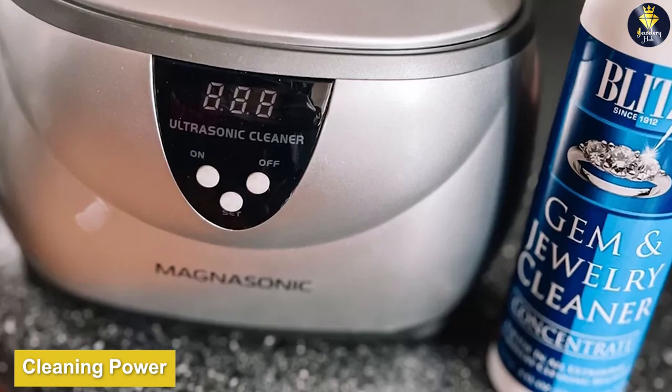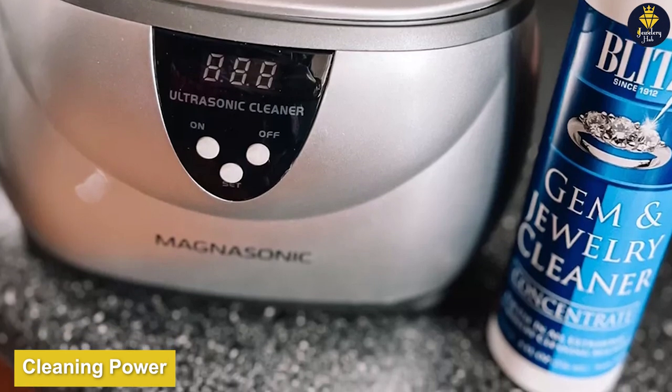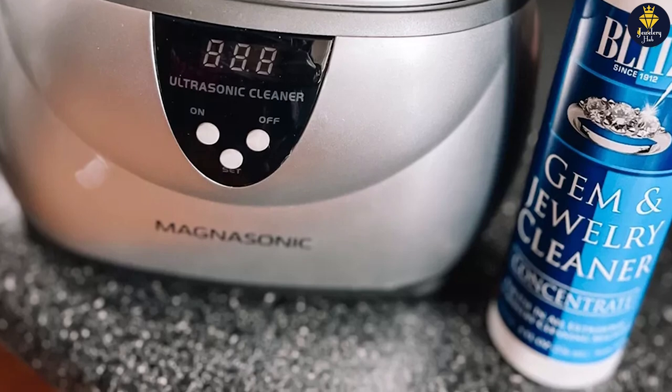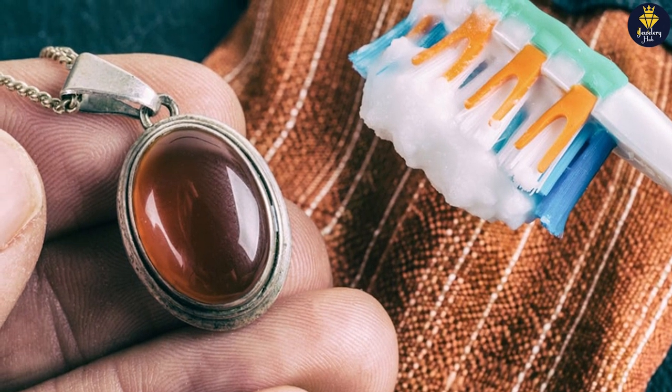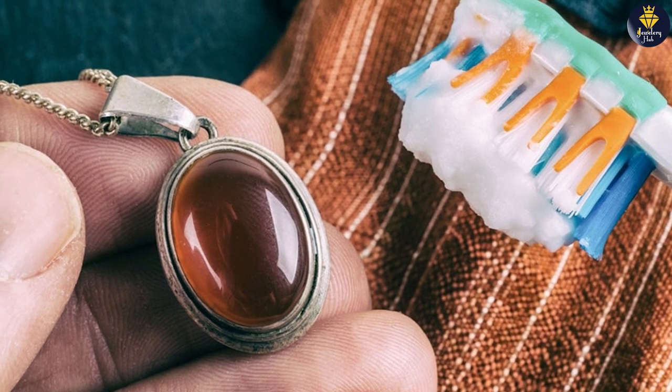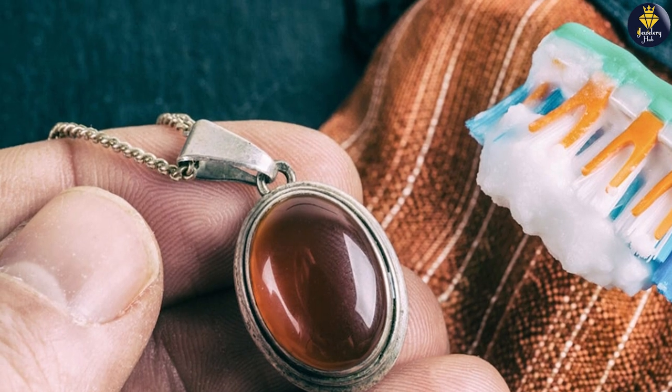The Blitz Jewelry Cleaner does an excellent job of removing dirt, oils, and tarnish from various types of jewelry. It effectively lifts away grime that accumulates over time, restoring the jewelry's original shine and brilliance. However, for heavily tarnished or intricate pieces, multiple cleaning sessions might be required.